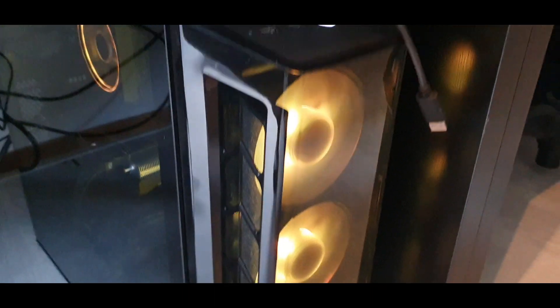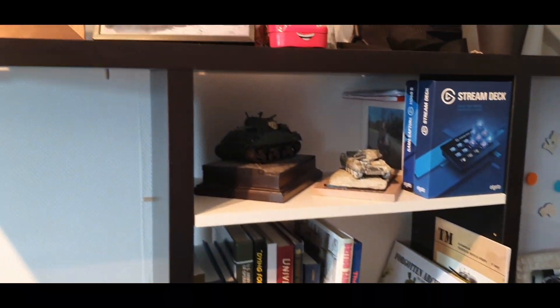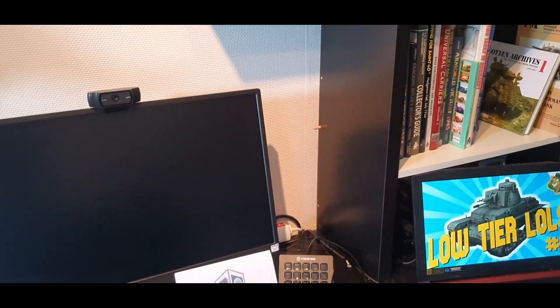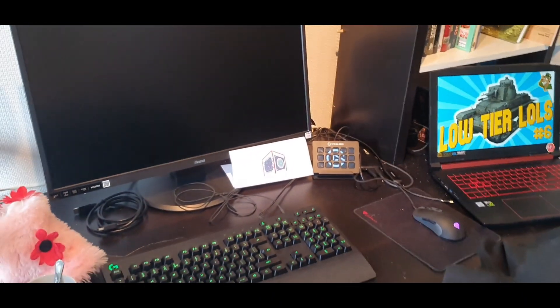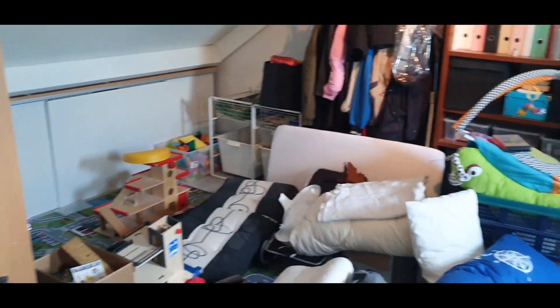Welcome back ladies and gentlemen, tankers of Blitz Universe to the channel. A little bit of a video on Project Man Cave. As you can see, we're still working on it because this part of the man cave looks fairly cleaned up and cool, but this part just doesn't.